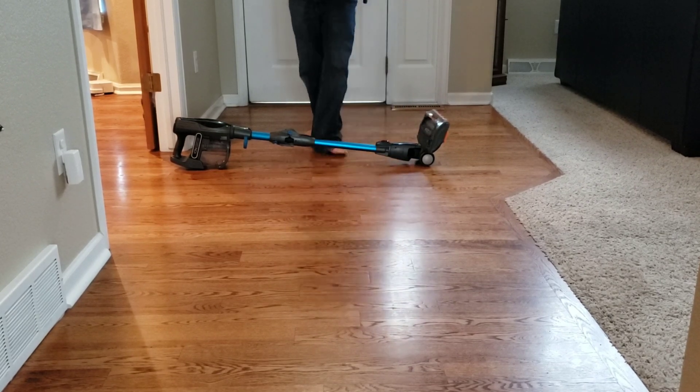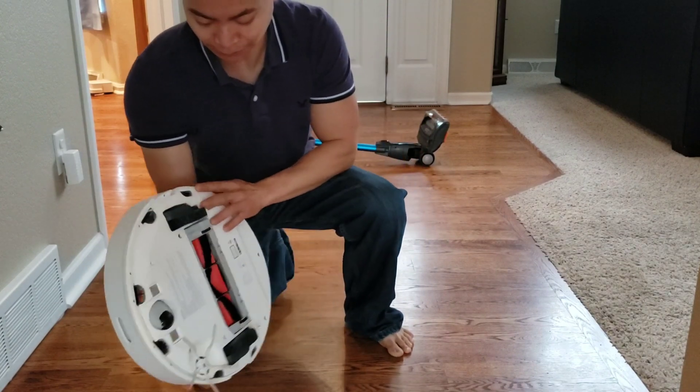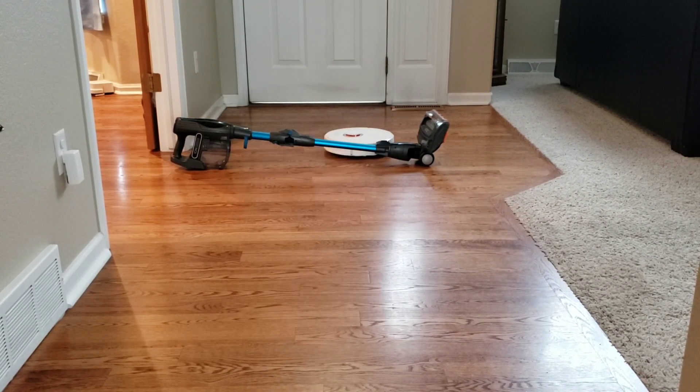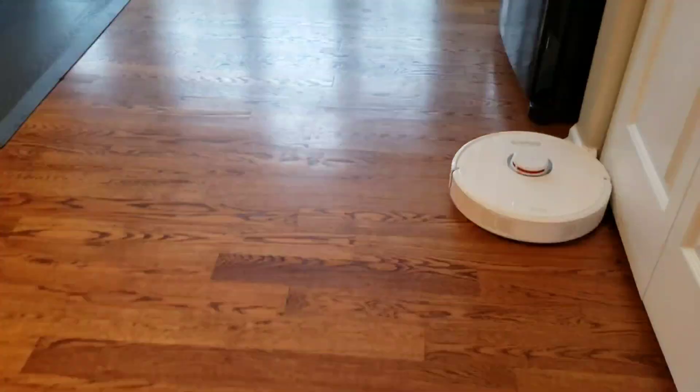After moving the robot to a new location and resuming, I did a test where the robot can memorize the object. This time it was able to squeeze underneath the object and finish up that small area.